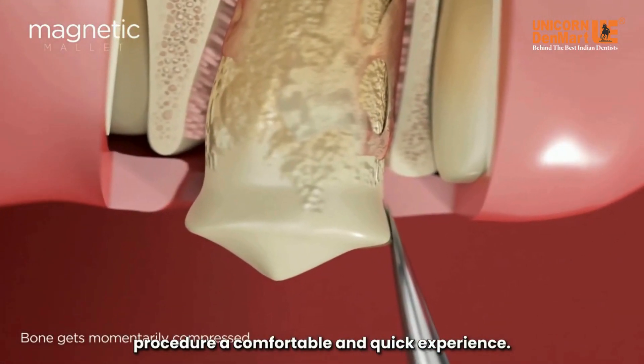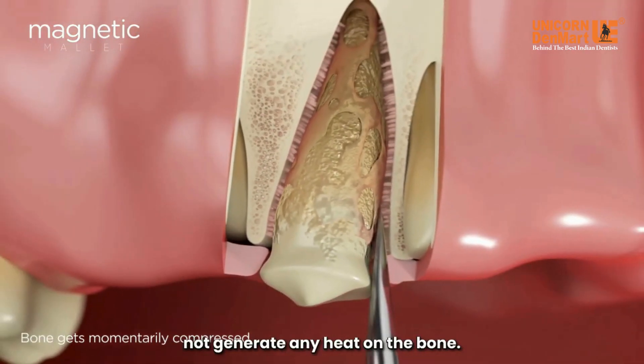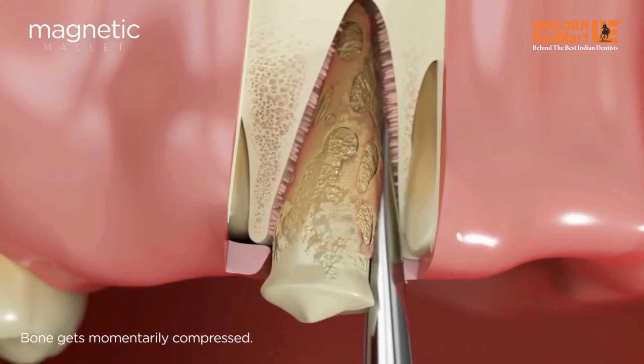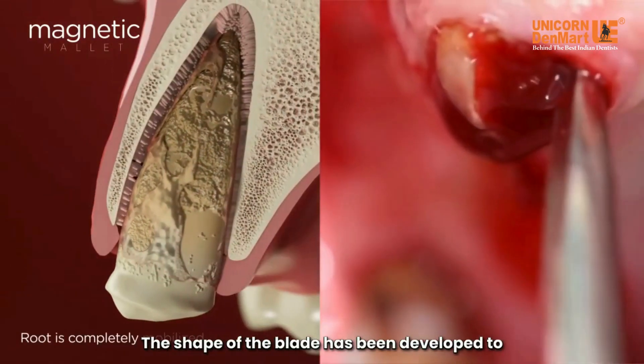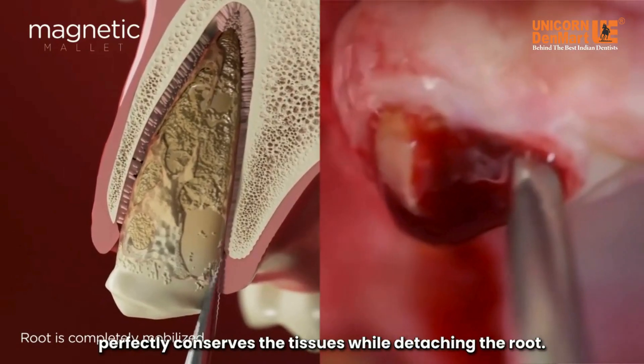This makes the procedure a comfortable and quick experience. In addition, the speed ensures that it does not generate any heat on the bone. The shape of the blade has been developed to easily slide between the root and the bone, which perfectly conserves the tissues while detaching the root.